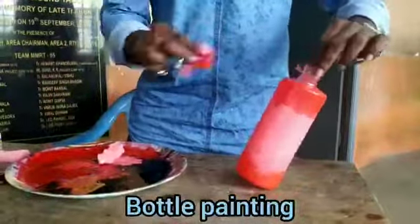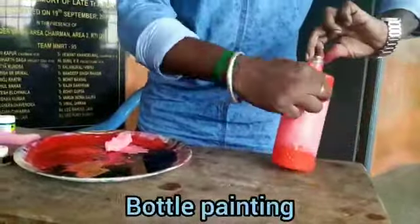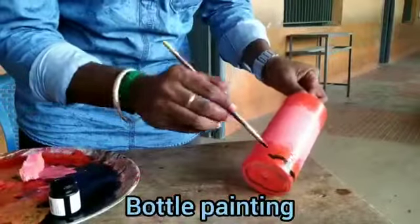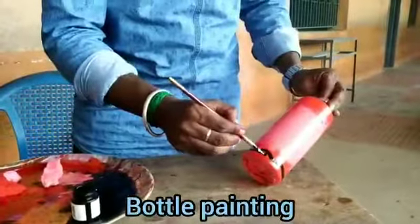If you can straighten it off, then you can see I am painting. That is how I use the painting material.